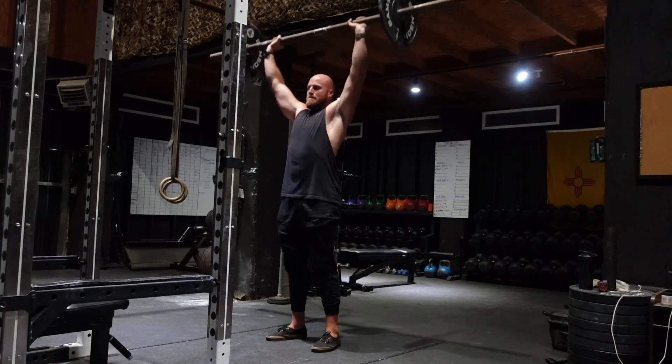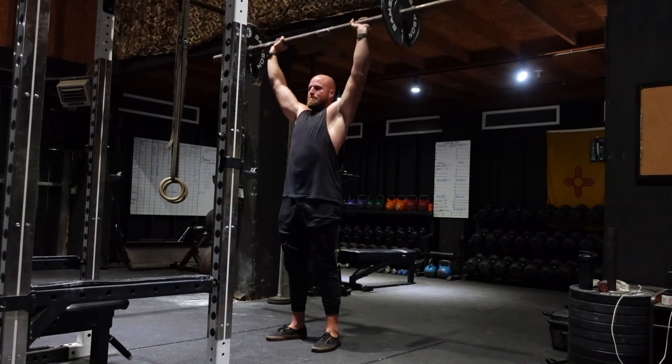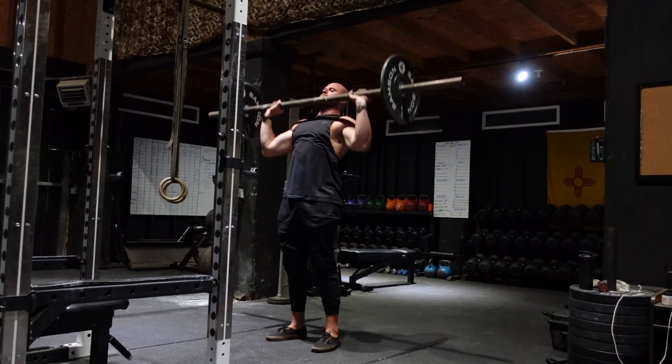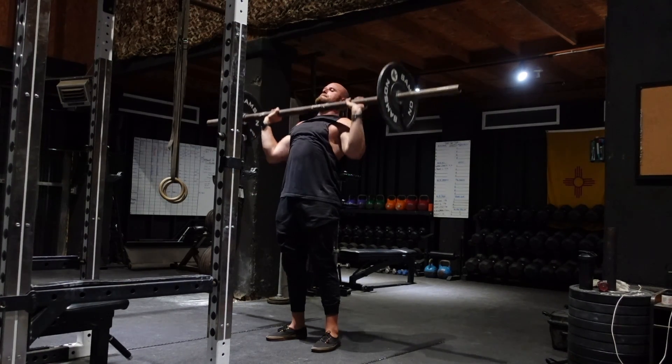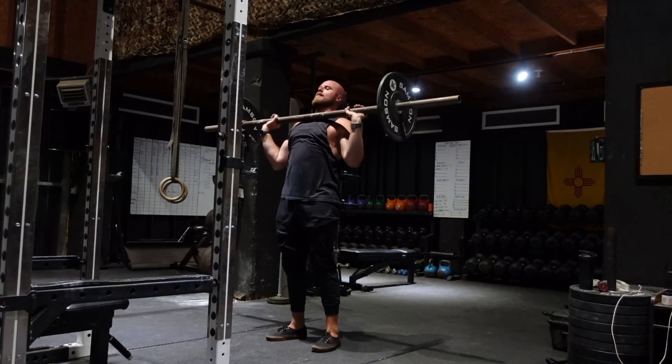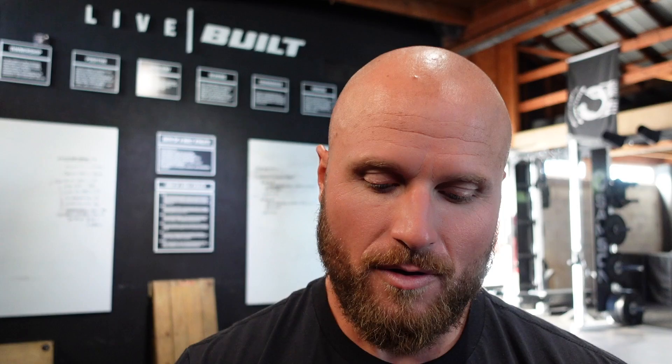The volume finisher absolutely destroyed me. This was a strict shoulder press straight into a hold overhead, and I got absolutely wrecked by that. My overhead press is my weakest lift by far, so I'm excited to progress it. That's going to be one of the most challenging things in my upcoming strongman competition — the log press event. The others I feel I can prepare for more easily, but the overhead press is my weakness, and I'm excited to make it a strength.